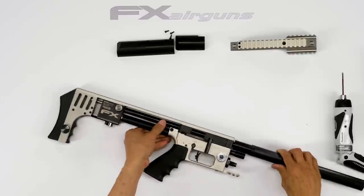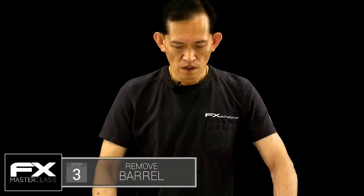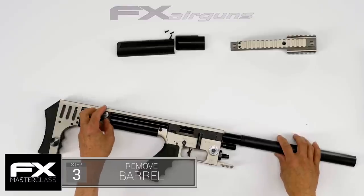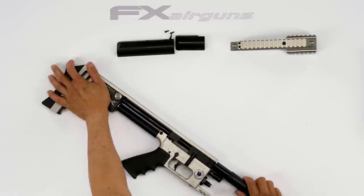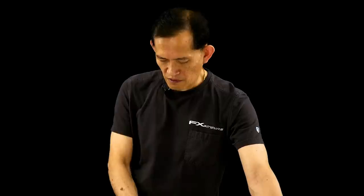Now we're going to remove the barrel. The older one will come with a thumb screw — just a couple of turns and pull the barrel out. If you've got a telescoping barrel, just grab the stationary part and yank on it.